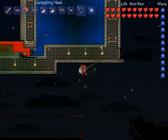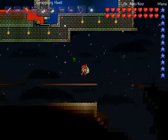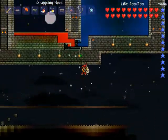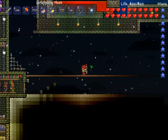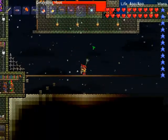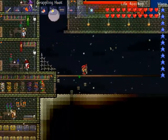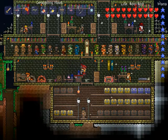You can only shoot out one. It gets you from place to place — especially good for mining. If you find a pocket of ores up there you can't reach, you don't need to build a dirt block or something; it can get you up there. You just use the grappling hook. And the upgraded version of the grappling hook is the Ivy Whip.